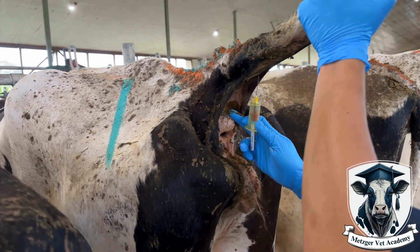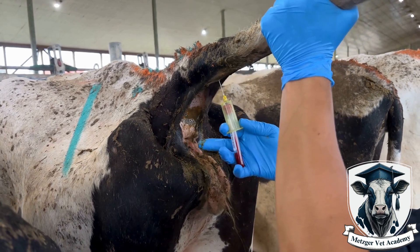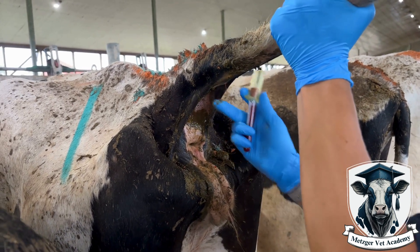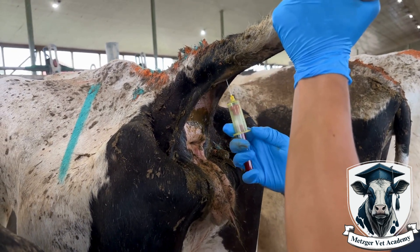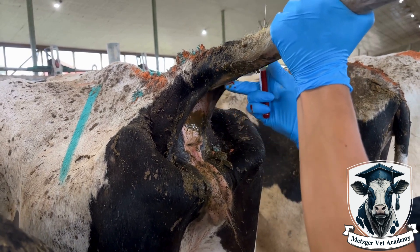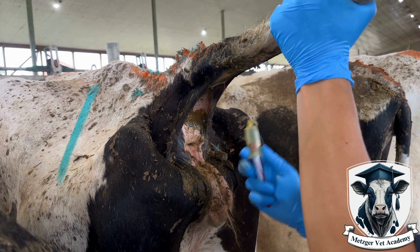This can be extra challenging when a cow has a broken tail, a bump on the underside, or a very curvy tail where it's not easy to find the groove. In this video, pay attention to how I am removing the vacutainer before I remove the needle from the cow. That saves suction in the tube if I have to go back and fill the tube a little bit more. If you simply pull the needle out of the cow before the tube is full, you will not be able to fill it after.